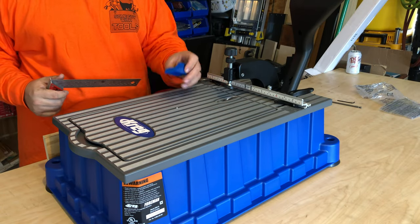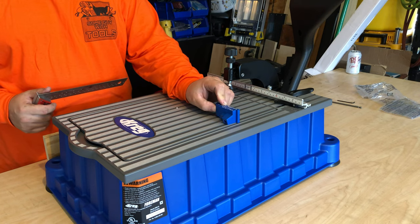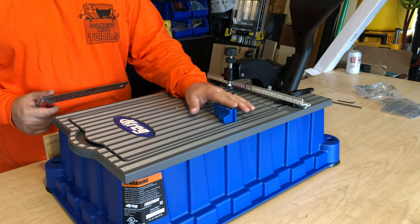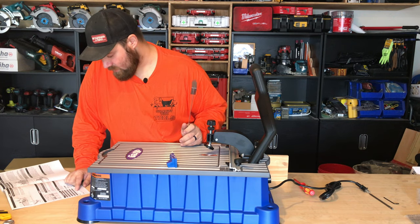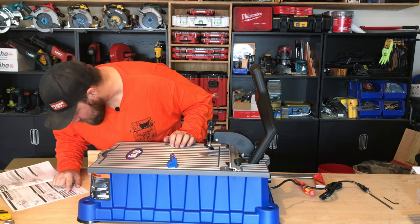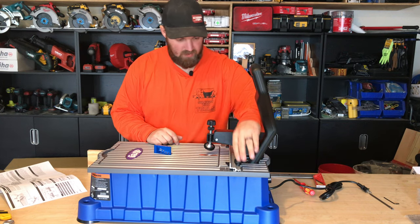Setting the depth on this guy is super simple. You have an included drill depth guide setup block with marked screw lengths. You want to use the corresponding screw length for material thickness - that's three-quarter inch and a quarter inch. So what it wants us to do, we're first going to loosen the fence.